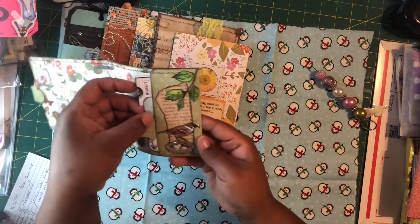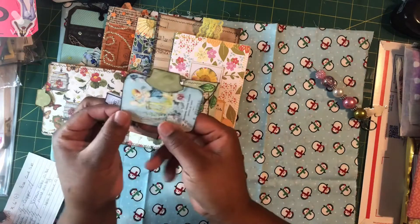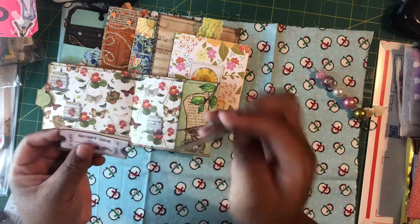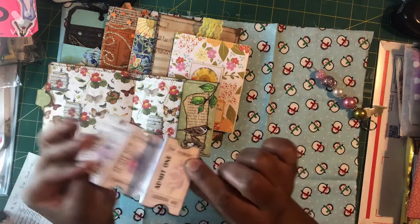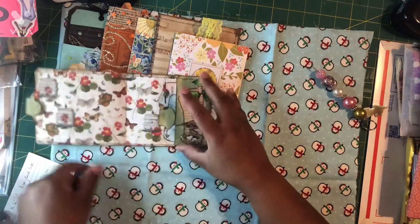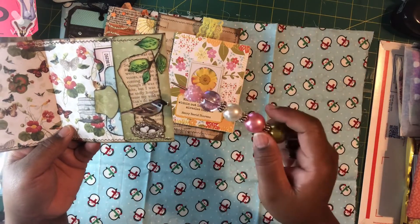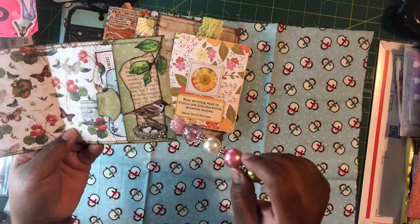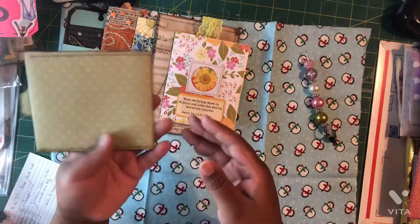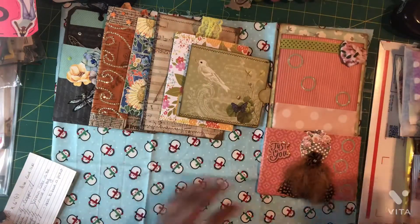In this other pocket I added another little tag with a writing space on the back and attached another little whale tail onto it. I put some tickets in there for cuteness and decoration. I attached a tree branch I had fussy cut, along with a page I had cut and a bird and bird nest I had fussy cut. That's all for my tags and pockets.